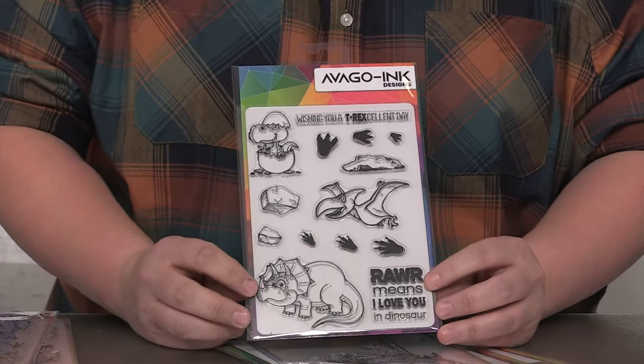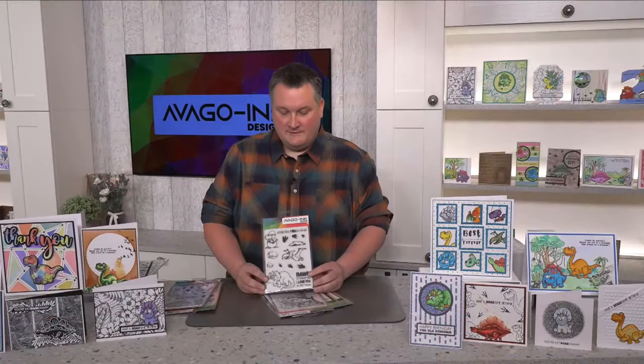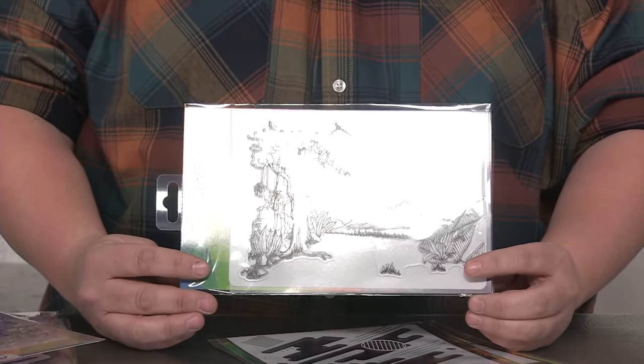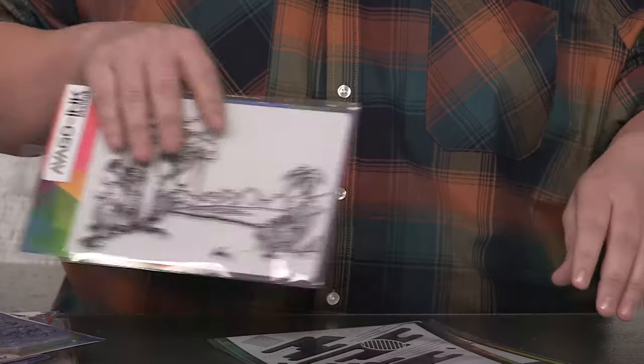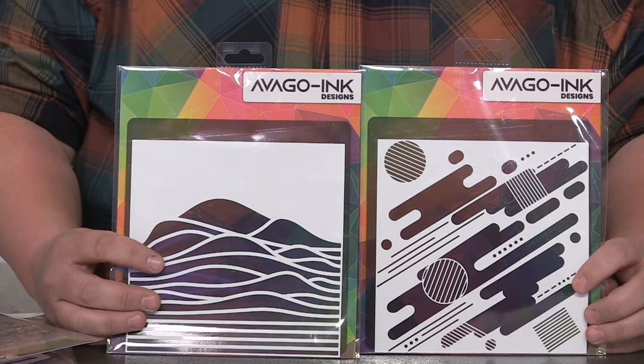It's got that lovely big sentiment saying 'a roar means I love you in dinosaur', and then 'wishing you a two-year excellent day' with another three characters. We've also got the background stamp at £15.99, also on introductory offer — a really big landscape, easy to create scenes with. And we've got two stencils at £6.99 each. That's the first collection, and now we're going to run to a VT of some samples while I set up my first demonstration.